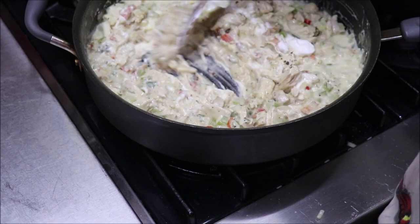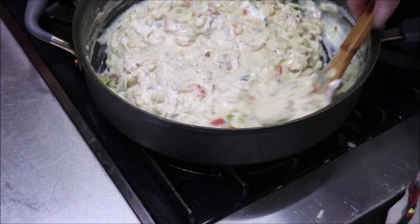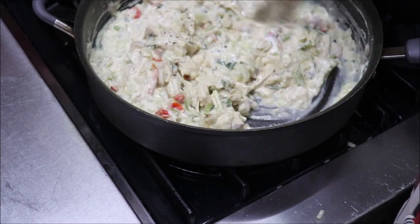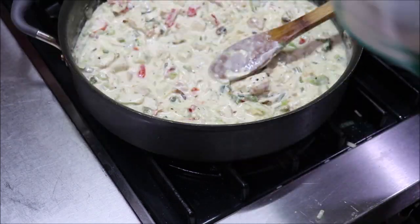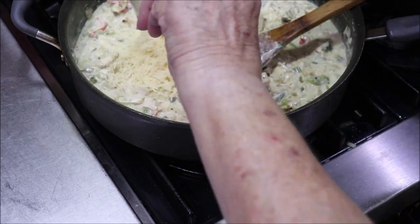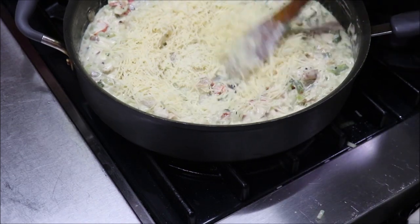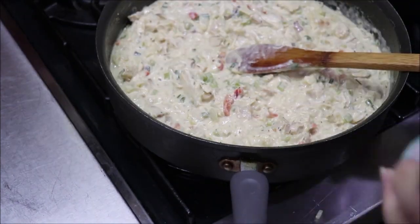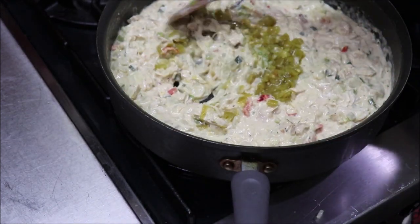This has just got layer after layer of flavor in it, y'all — it's going to be wonderful. It's going to have some parmesan cheese and a little bit of the Mexican five-cheese blend because I wanted some cheddar in it too. I'll put about a cup of parmesan. I'm also going to add in a four-ounce can of diced green chili peppers.